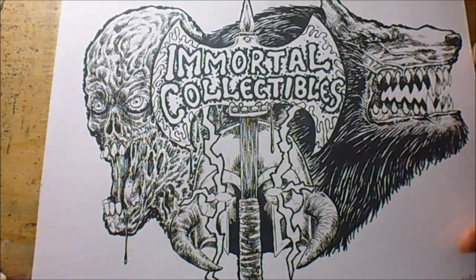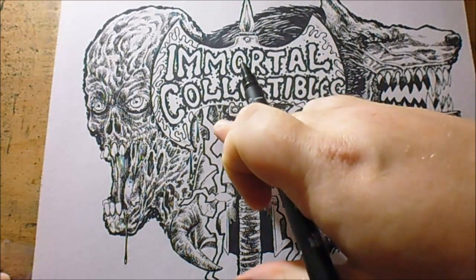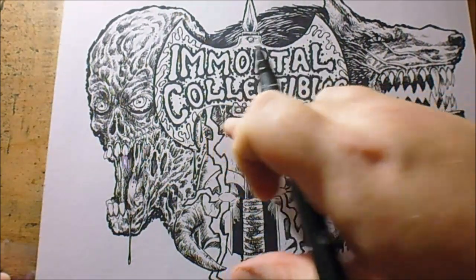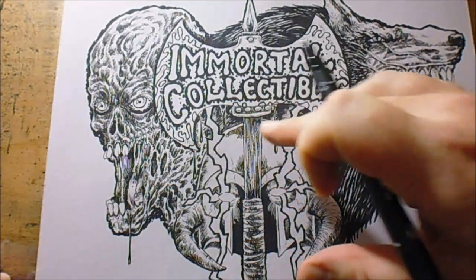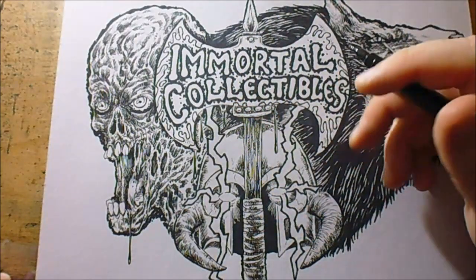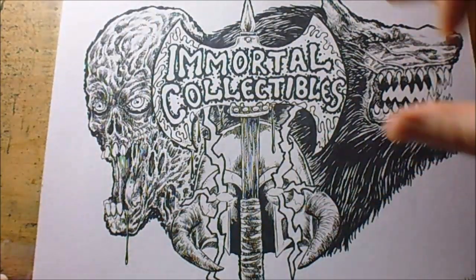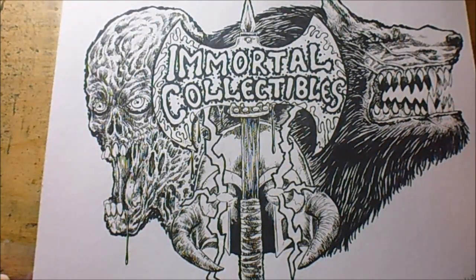I'm just filling in loads of little details that you can't really see. I've just got to straighten some of the hairs under there, maybe darken some, and just get rid of the sort of thin lines that I've drawn and thicken them up a bit. I've already outlined all around the edges and things like that.